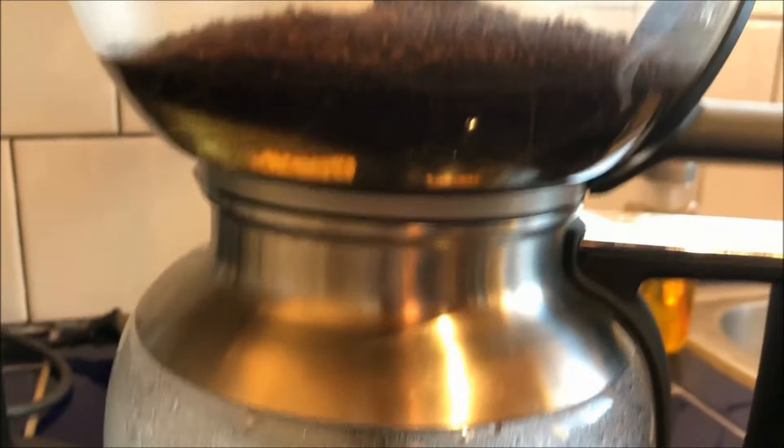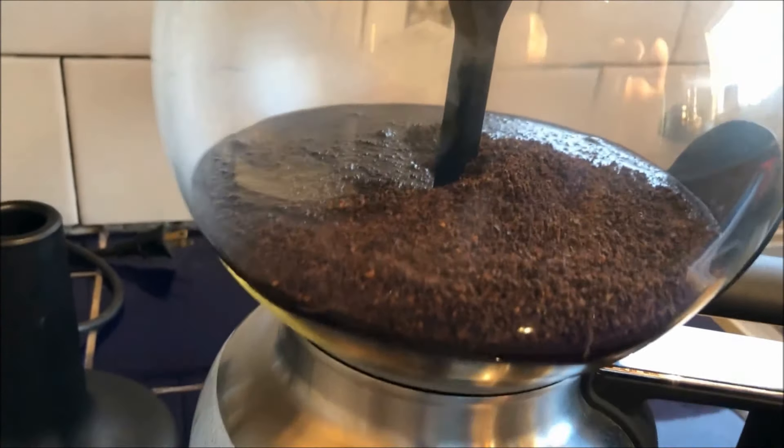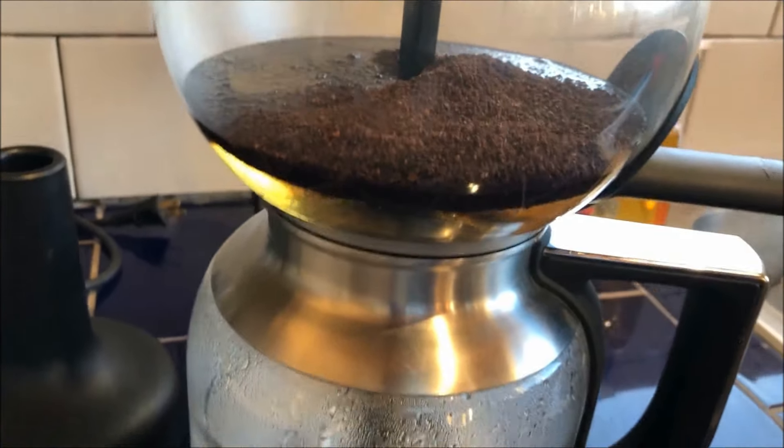It goes up the tube and into the grounds, wetting the grounds real nice. You can see that it's perfect.